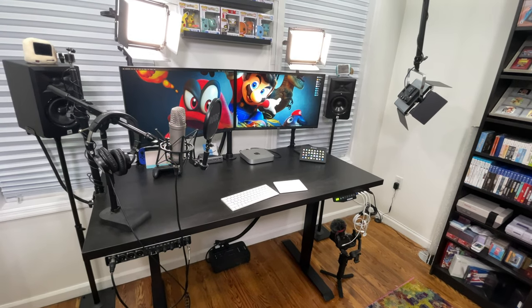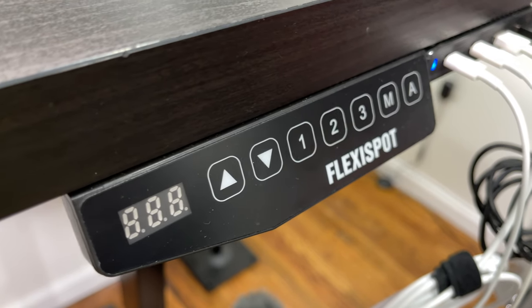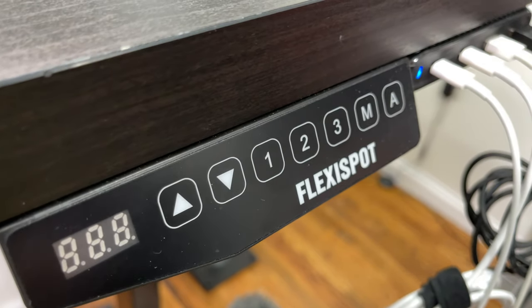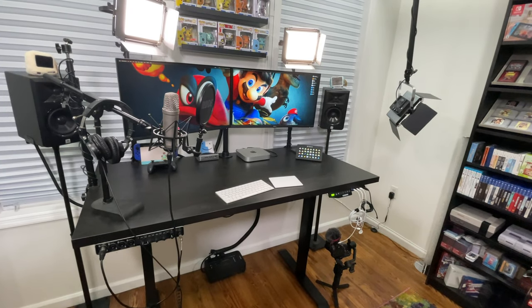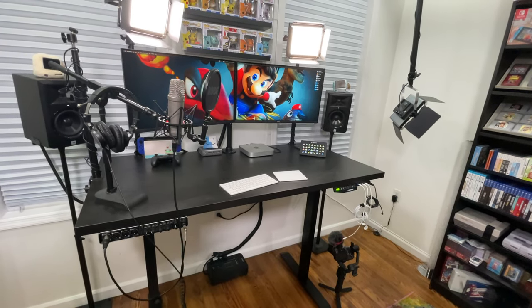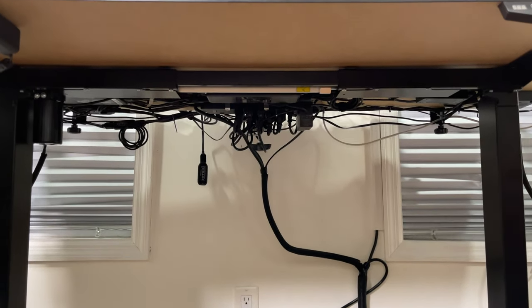With the EN1 series, I can not only do that, but I can also set three different height presets. My current sitting position is 29, my standing position is at 42, and my third preset is near the desk's max height, which makes it easier for cable management, which I'll show you in a bit. I absolutely love this desk, and I'll leave a discount code and links to this and everything I talk about today down in the description.